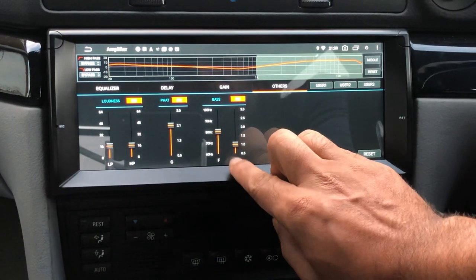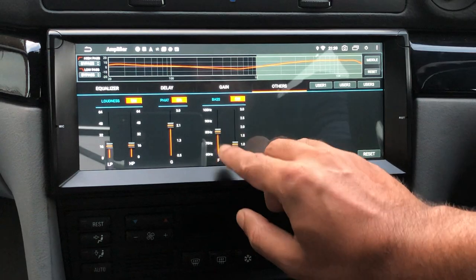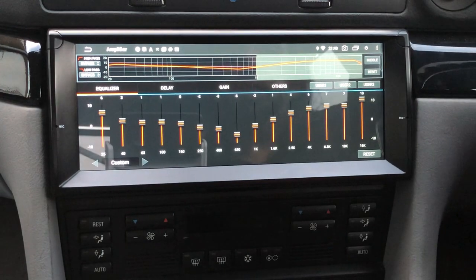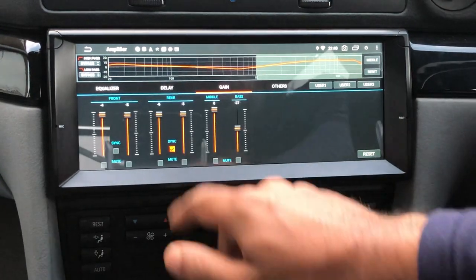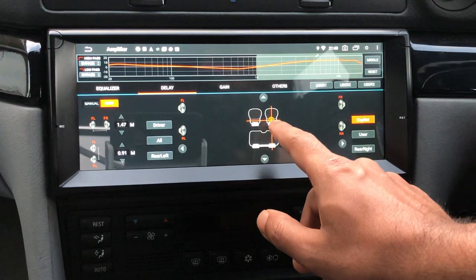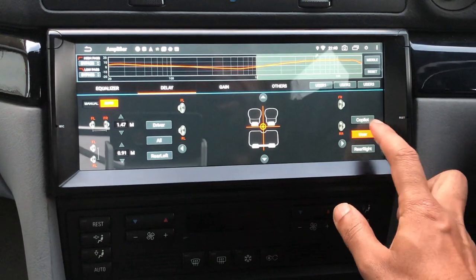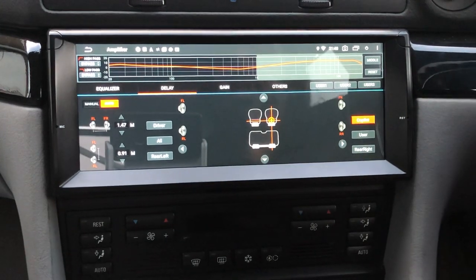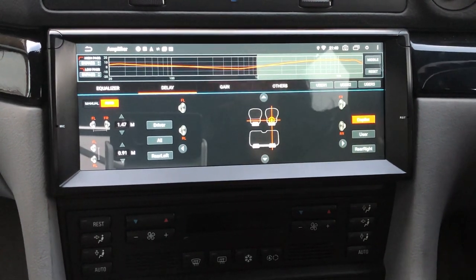You can set gains for front, rear, and middle speakers, and control bass frequencies from 60Hz up to 100Hz — switching it on and off for all channels. There's so much flexibility — it's brilliant. For me personally, I use the graphic equalizer and the delay function for the driver-focused sound stage. The difference in sound quality between a unit with a built-in DSP and one without is immense — absolutely night and day. I've been selling these units for three years and would never sell one without a built-in DSP.